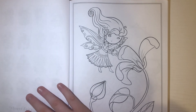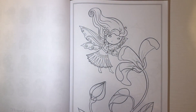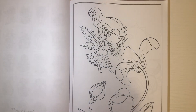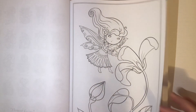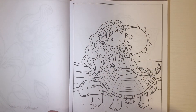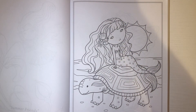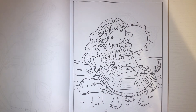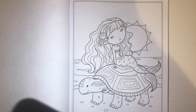I'm not going to name each page — there are names for each page but I don't have a lot of time tonight. The pages I end up coloring, I will put the title of the page in the title of the video. From what I've seen, these pages are really cute and cutesy, which is what I like.